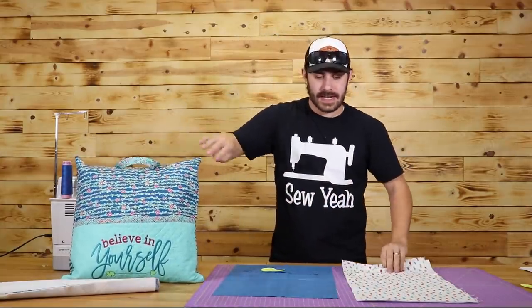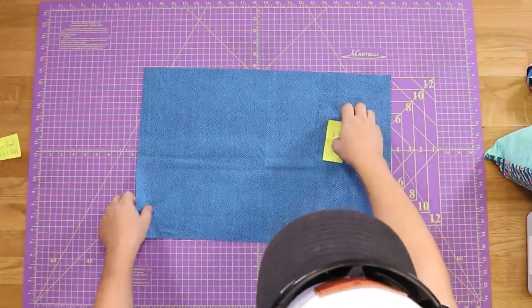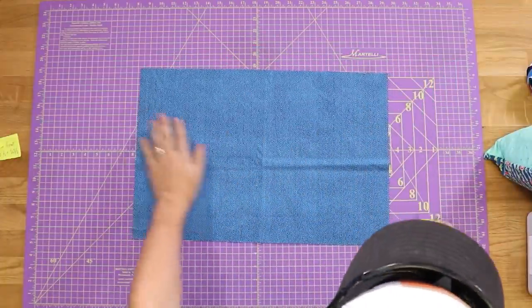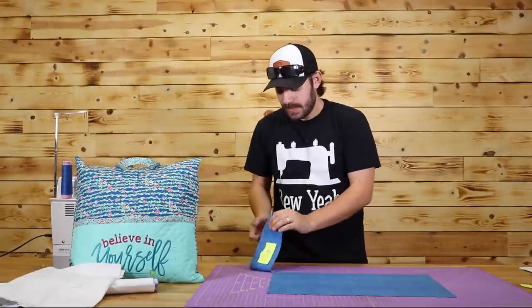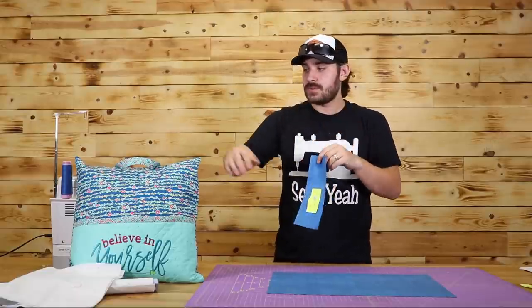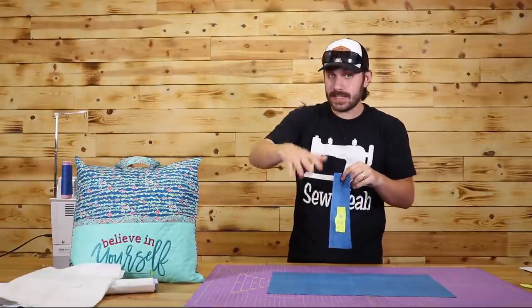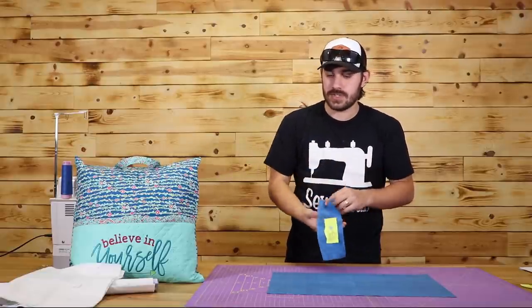The last piece I have right now will be the lining for my pocket and this nice binding edge around the top, along with a 4 by 10 inch rectangle to make up my handle. I'm not going to get into the back side of this pillow quite yet because we'll do that a little bit later on in the video.